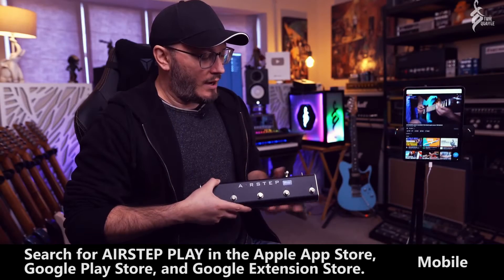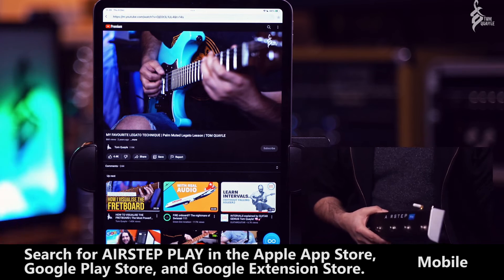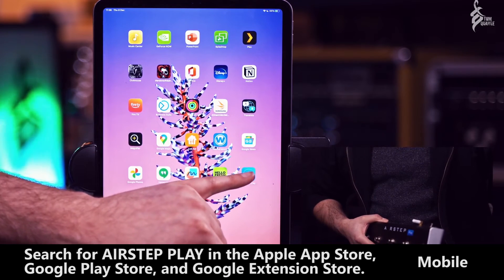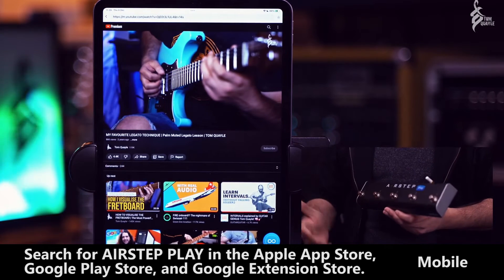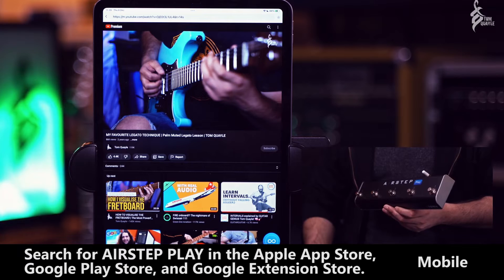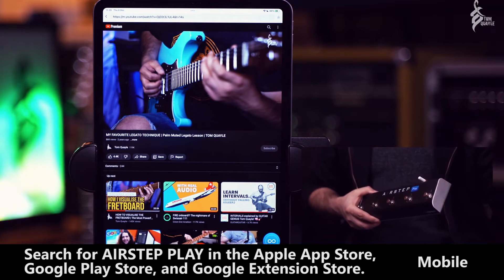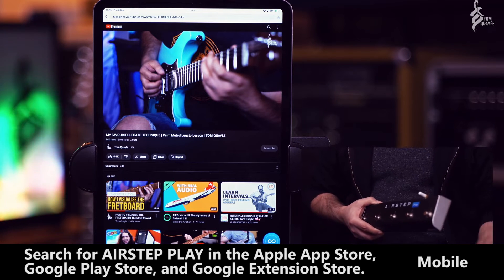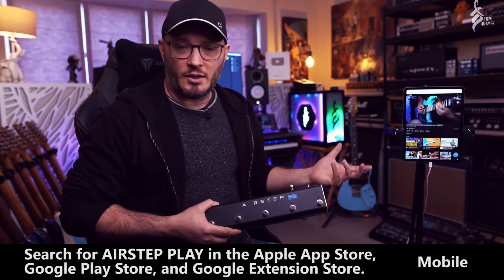The way it works is you download the AirStep Play app, which I have loaded up here, and it just looks like a YouTube app to start with. You download it for free from the App Store — whether that's Google Play, the Android Play Store, or the iOS Store. I'm on an iPad Pro here. It loads into YouTube and you can sign in or not; I've signed in so I get all my video recommendations. Basically it just works as a YouTube browser.